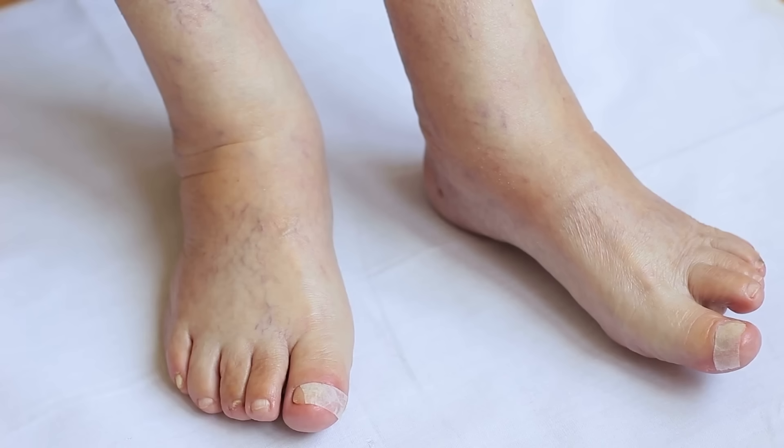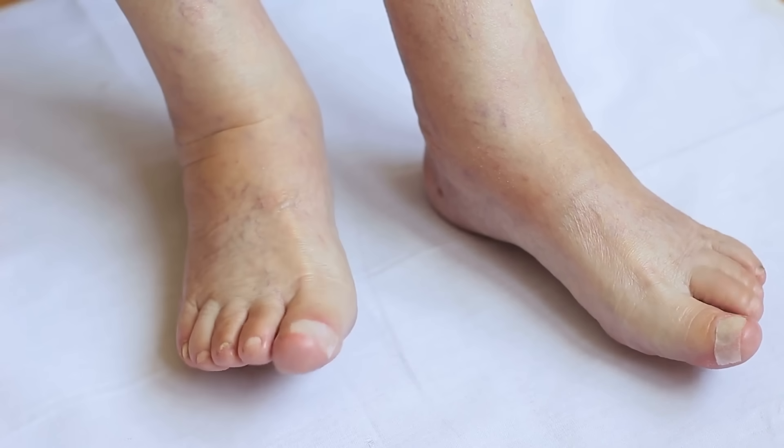Without this pumping action, pressure builds up in the veins, leading to swelling, heaviness, pain, venous reflux, and in some cases varicose veins. These contractions also compress the lymphatic vessels in your legs, promoting lymph drainage and reducing extra fluid retention in your calves, ankles, or feet. This also boosts your immune system, which is why calf pumps are so important for anyone dealing with varicose veins, swollen ankles, cold feet, heavy legs, or poor lower body circulation.